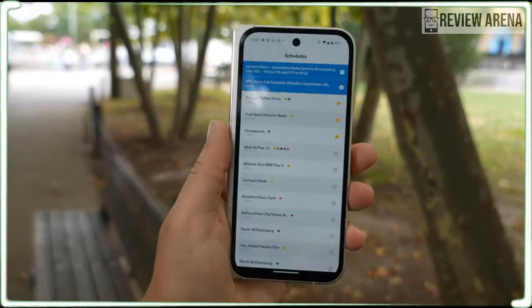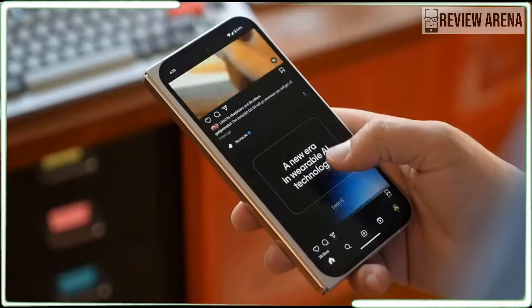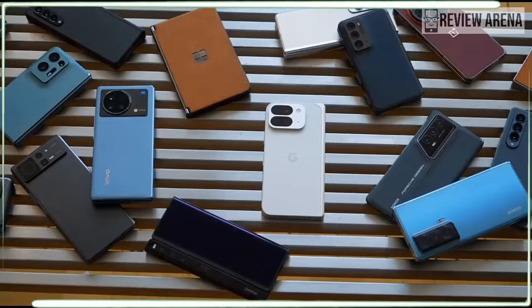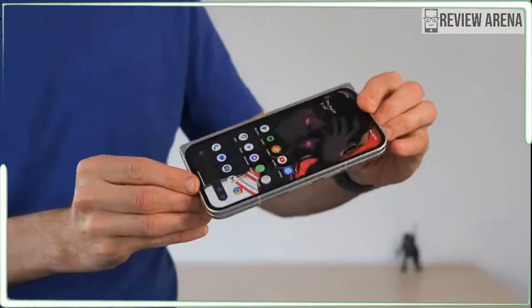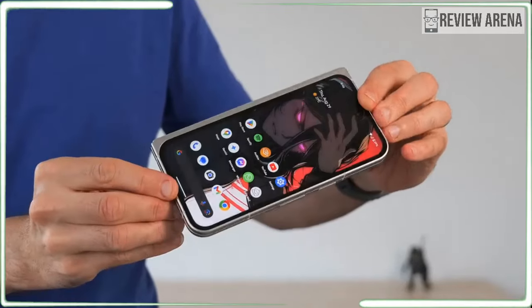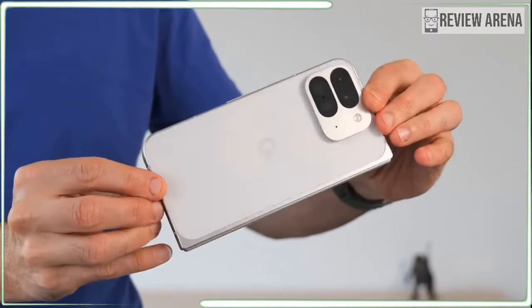The ideal foldable phone is a magic trick you can show your friends. Look at my phone — it looks totally normal — but wait, and then you surprise them by pulling a tablet out of your pocket. The Google Pixel 9 Pro Fold is the first foldable that nails the trick.